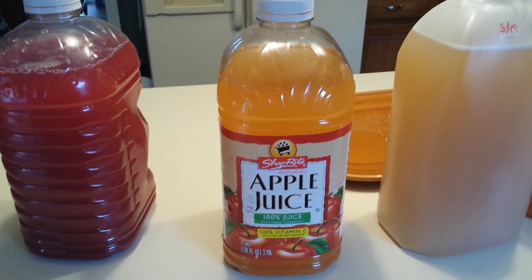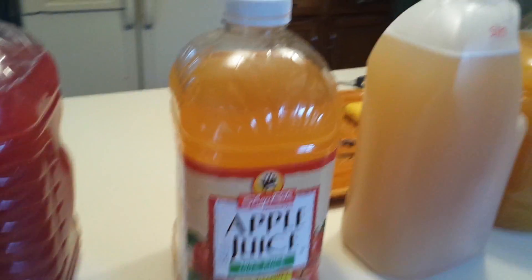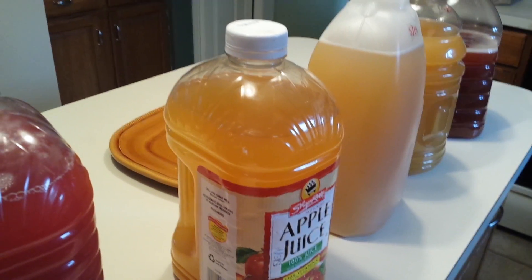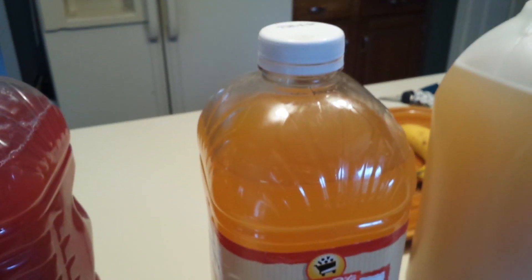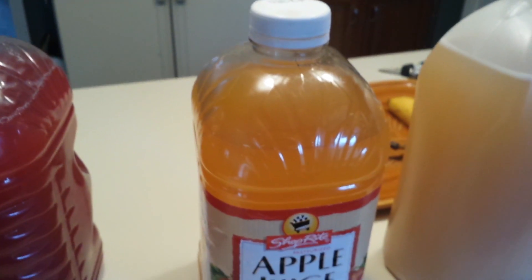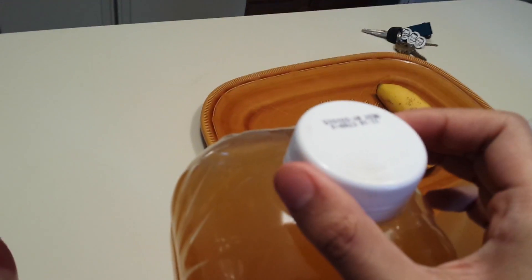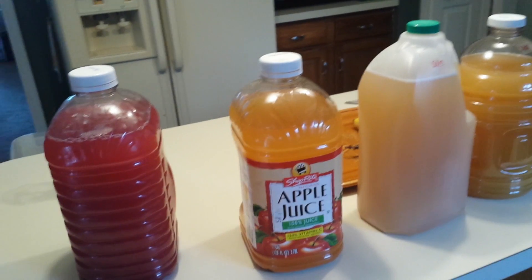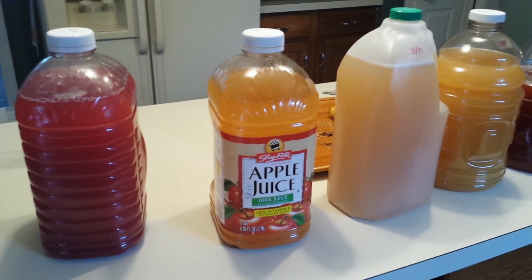After about two weeks of fermenting, your wine should have about all the alcohol content it's going to get. If you let it sit for a while, it will increase slightly in alcohol content, but not very much. You can start drinking it after two weeks, but it will not taste as good, and young wine can have a very off odor. For best results, let it sit for around one to two months — three months is even better. The longer you let it age, the better it's going to taste.